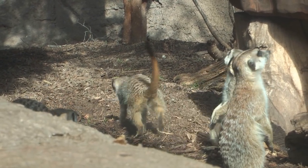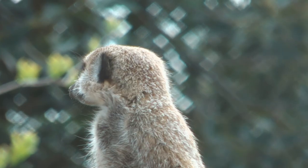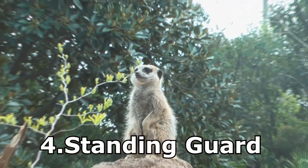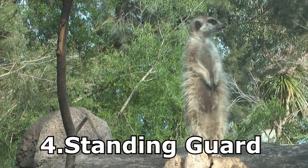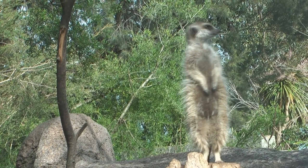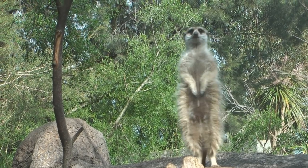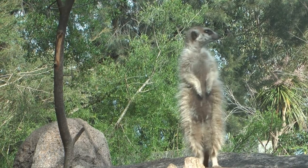They also eat eggs, plants, and a whole range of creepy crawlies. Meerkats like to survey their surroundings on their back legs — they stand up to give themselves a little bit of extra height, and sometimes they'll stand on rocks and really stretch out. This is one of the things I want to draw.